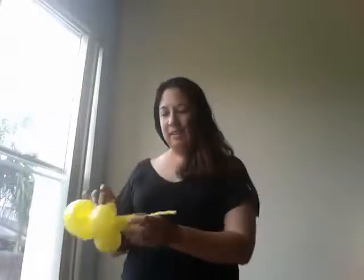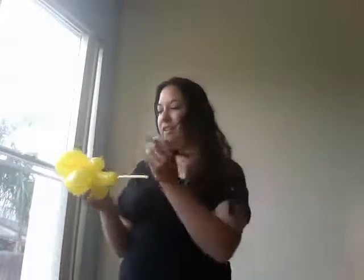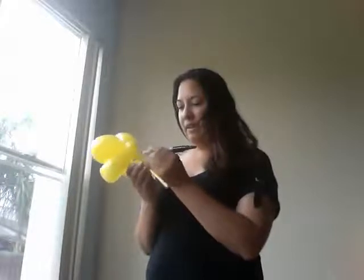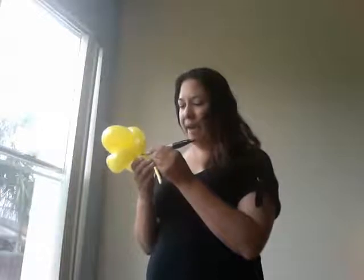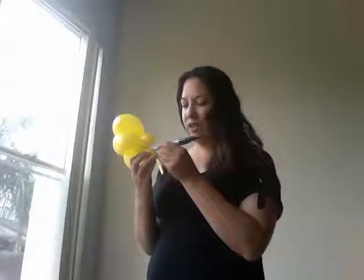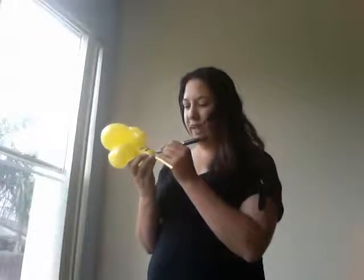And now, the magic begins. The first part of the magic is we take the magic marker and with the flat side, make the stripes on the bumblebee. I usually do about a quarter of an inch wide stripes. We do put the stripes on first to give them time to dry while working on the rest of the bumblebee.